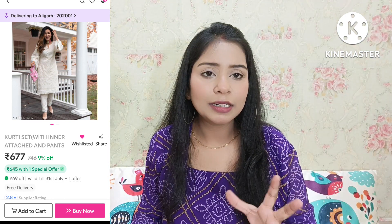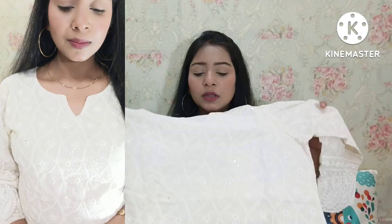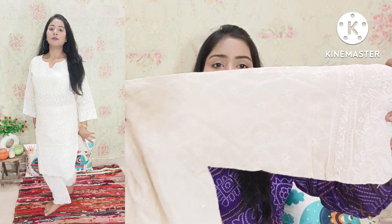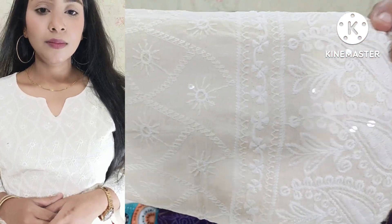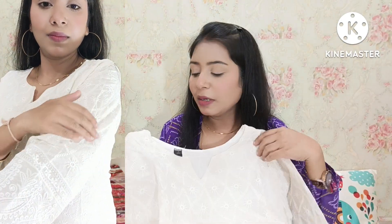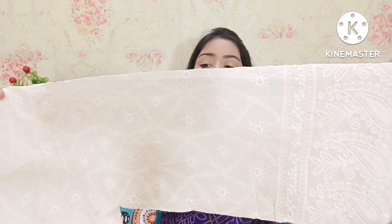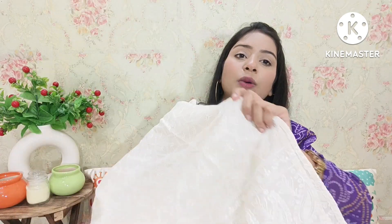This is a chikankari kurti. If I talk about the kurti, this is a white chikankari kurti, I have a large size. It is an off-white color. It is transparent — you can see it. You have embroidery on the kurti. It is a plain C cut — actually it's a V cut. It is pure cotton. If I talk about the sleeves, you have three-quarter sleeves with thread work.